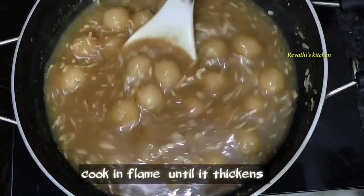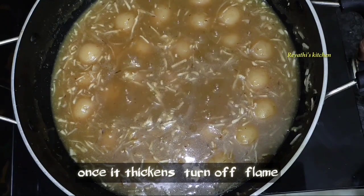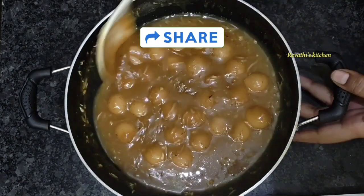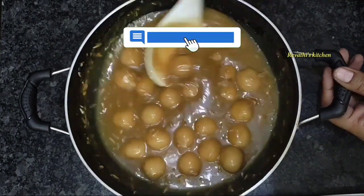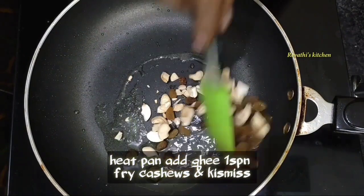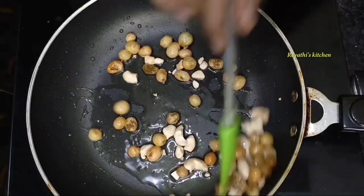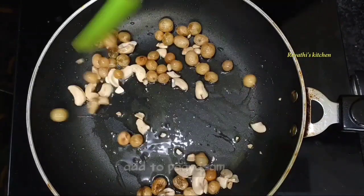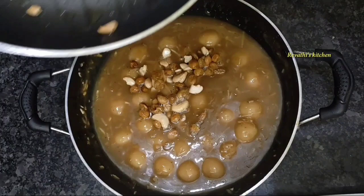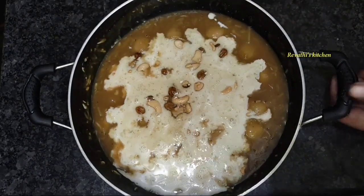Now we are going to stir it off for the day. Add dry fruits and palm. Add a spoon in the pan, then add the ghee and the raisins. Add the ghee and the raisins. Now it is ready.